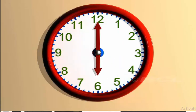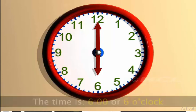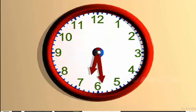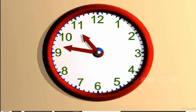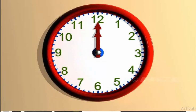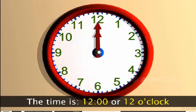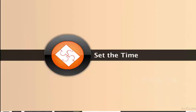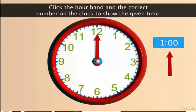Here, the minute hand is pointing at 12 and the hour hand is pointing at 6. So, the time is 6 o'clock. When both the minute hand and the hour hand point at 12, the time is 12 o'clock. Place the hands of the clock to show the given time. Click done when you have set the time.